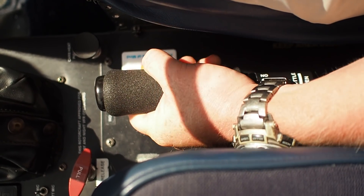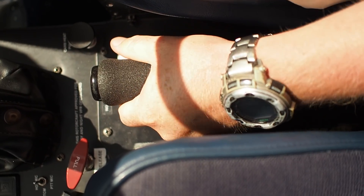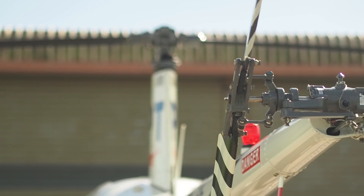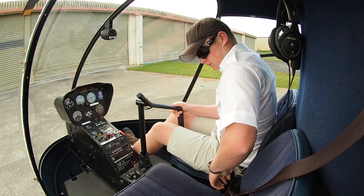Throttle full open, full closed, back through the indent, spring release to zero. Governor check in the off position. Pedals — full and free both ways. And frictions back on.